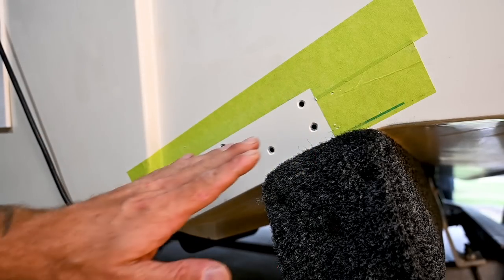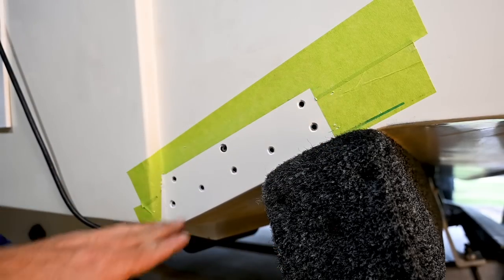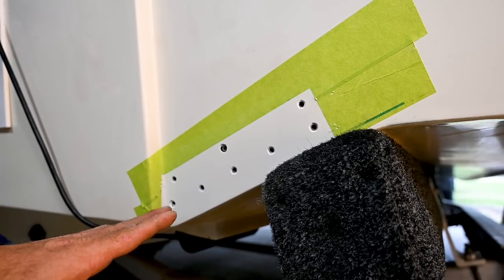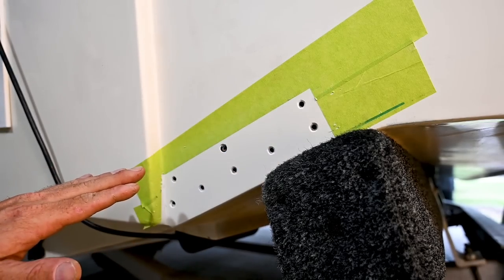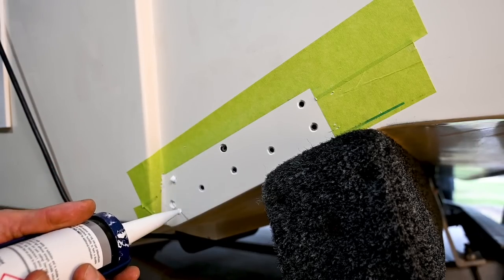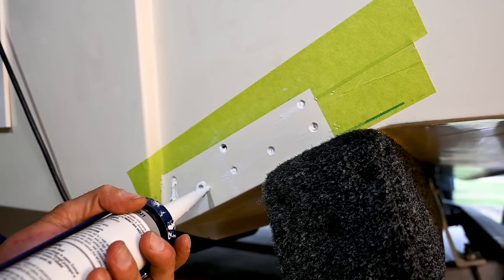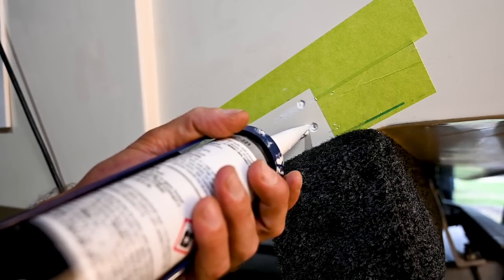We've cut the tape out and we're ready to go. I've hit the surface just really lightly with some super fine sandpaper and given it a clean with some solvent just to make sure it's perfectly clean, ready for the Sikaflex. I've done the same with the trim tab backing plate itself, given it a little hit with some sandpaper to give that really good bind. What we're going to do is put a little bit of Sikaflex in each one of these holes and then do a little web from hole to hole just to get that really good seal.